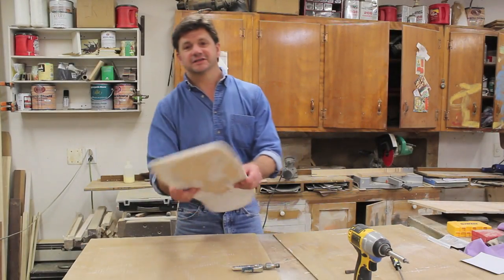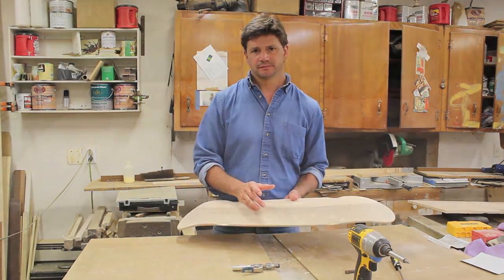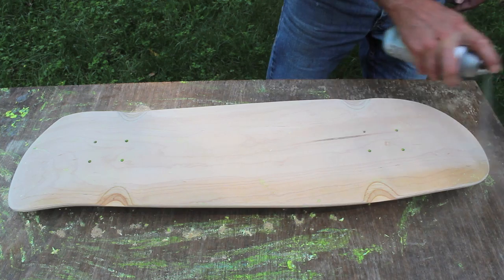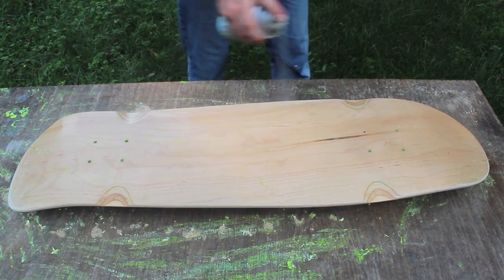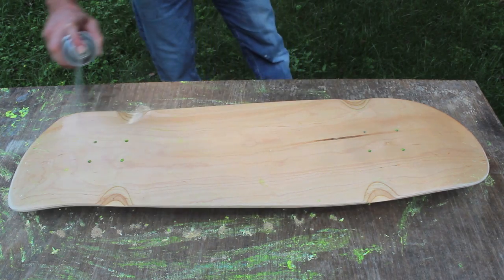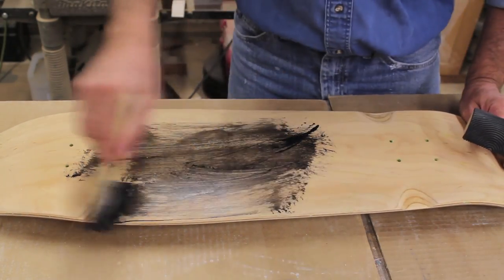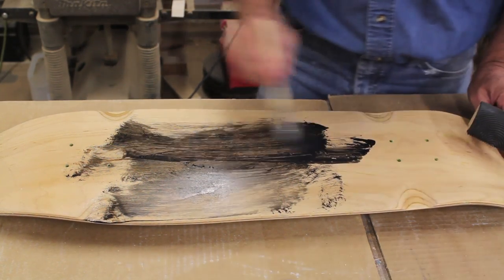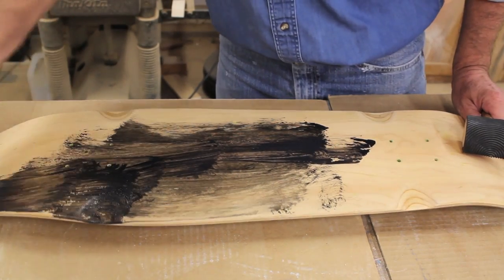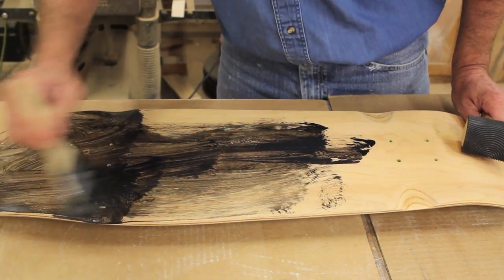Now that I've finished sanding the skateboard, I'm going to bring it outside and give it a thin clear coat. I'm then applying a very thin coat of black latex paint, and I'm going to use a wood graining technique to put a wood grain pattern in the board.